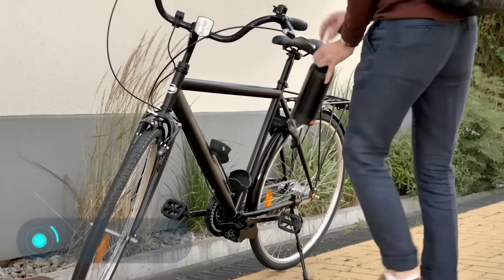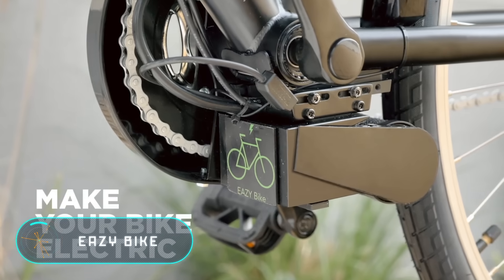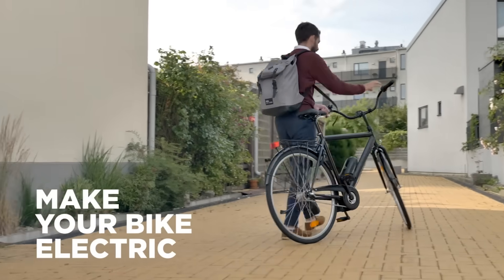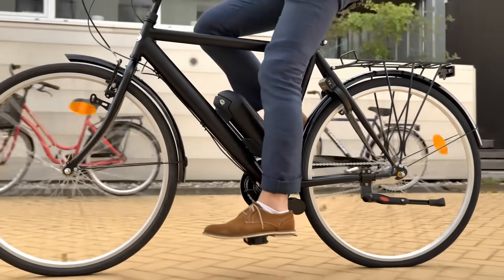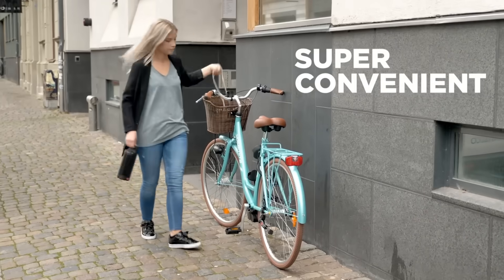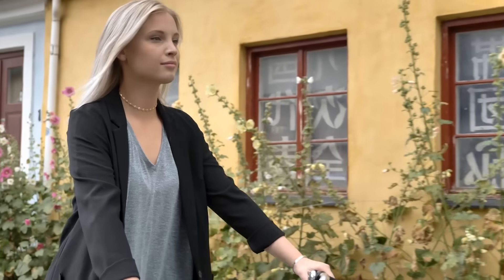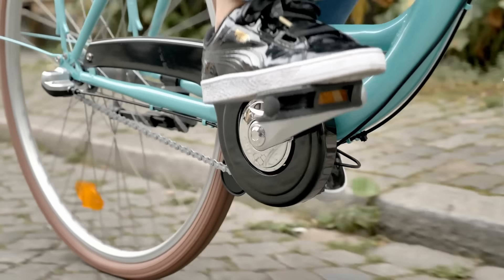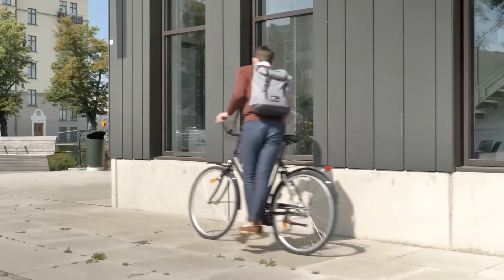Easy Bike: this device lets you turn your conventional bike into an electric bike. The battery, motor, and controller set with all the necessary accessories costs only $159. The installation does not require any special tools and takes just a few minutes. The bike equipped with Easy Bike can reach 15 to 20 miles per hour and travel approximately 30 miles on one charge.